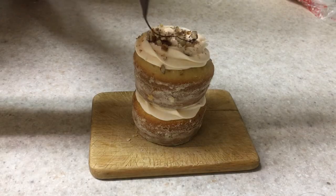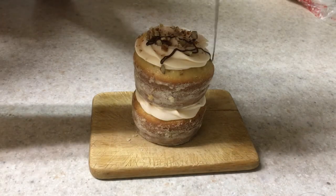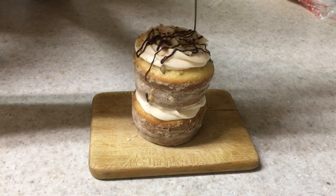I put the melted hot chocolate in another disposable bag and just cut out a tiny bit to make a mini hole. Feel free to work with Ziploc bags for this. Then I'm going to be drizzling some chocolate on top.